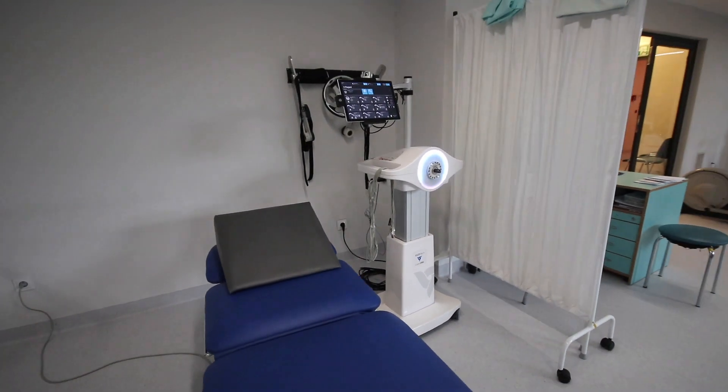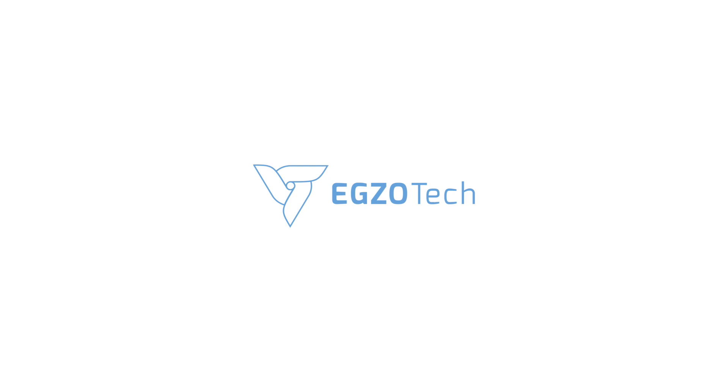Visit egzotech.com and schedule a demonstration in your clinic.